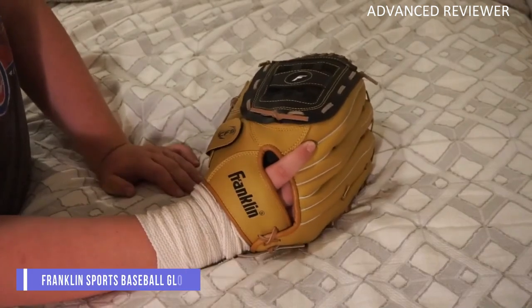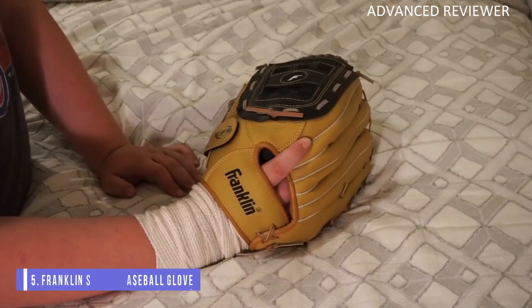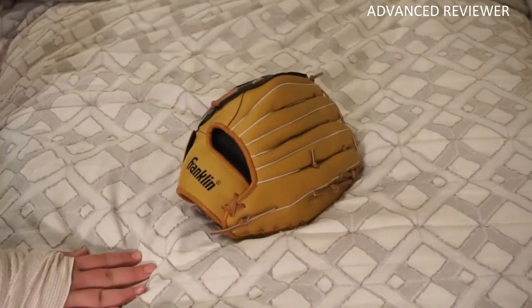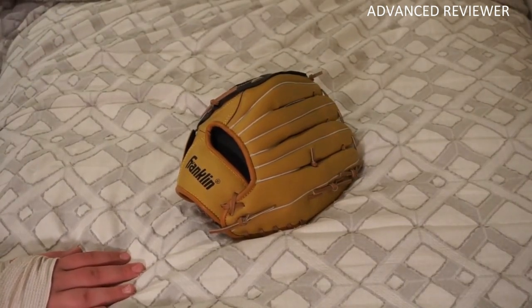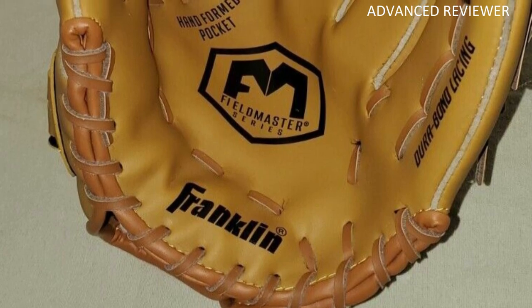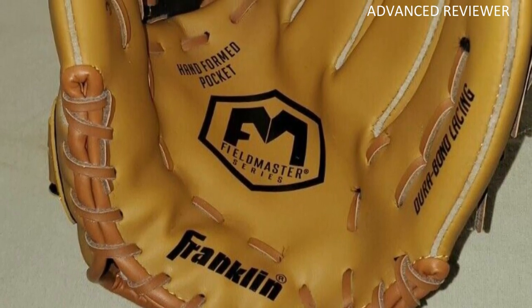Number 5: Franklin Sports Baseball Glove. The Franklin Sports Fieldmaster is a decent basic glove for a pickup game. The size 13 is incredible for the outfield, thanks partly to the modified trapeze web design giving extra depth and durability.